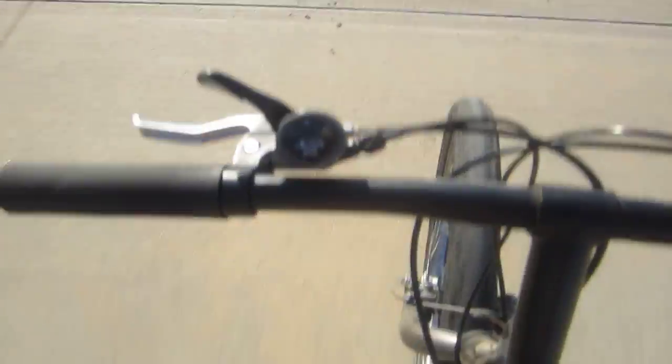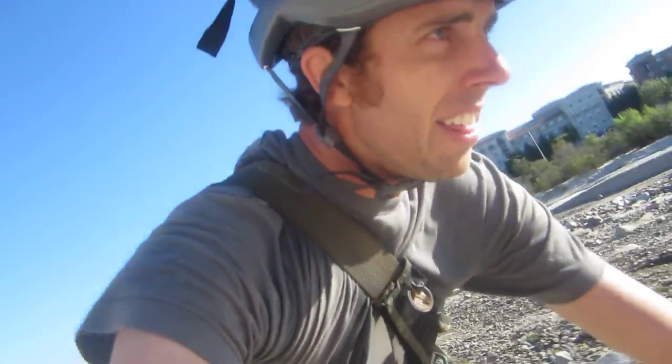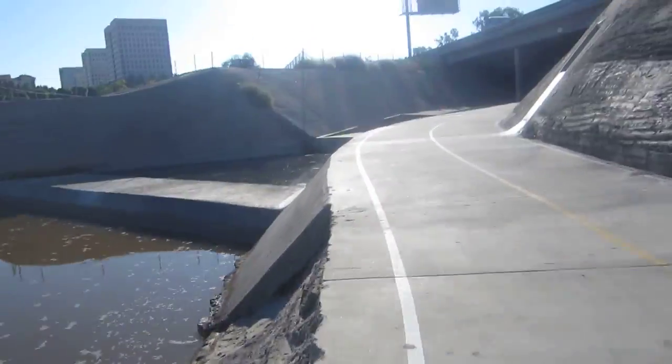We got the regular thumb shifter — the friction shifters with your thumb. We got six gears over here and three gears over here, you can see it down there and back there. This is the Mongoose Threshold, and I feel like they named it the Threshold because you're literally on the threshold — you're just on the threshold of falling over, crashing, or getting in some big trouble with your bike. That's my theory for why they named it the Threshold.